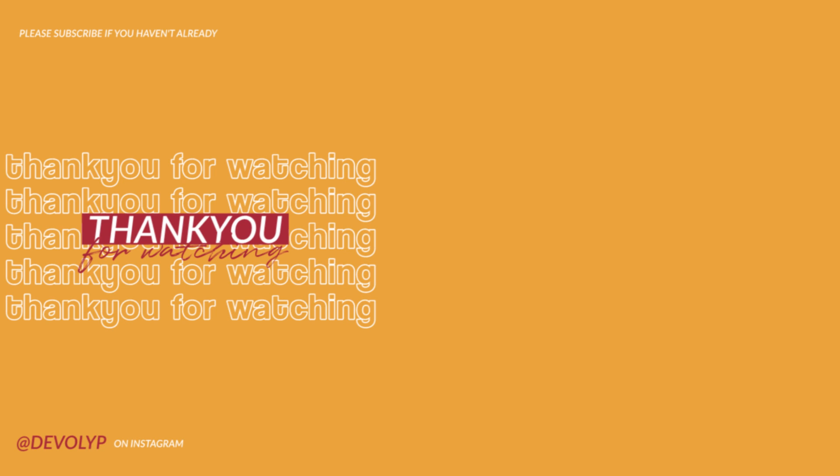So yeah, I hope you guys enjoy this video. Please click thumbs up if you like, plus you can share it to your friends. And last but not least, subscribe to make my day. Bye bye!